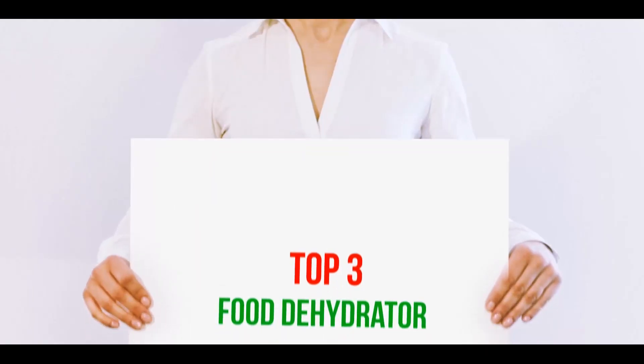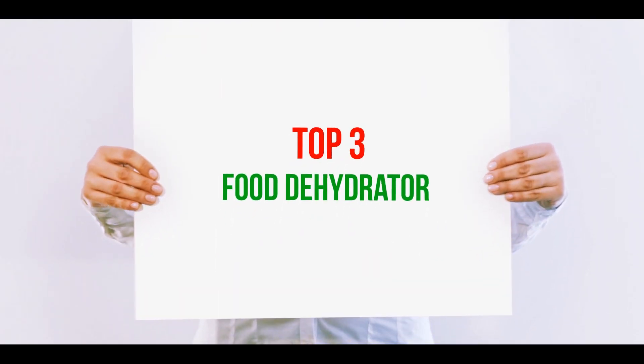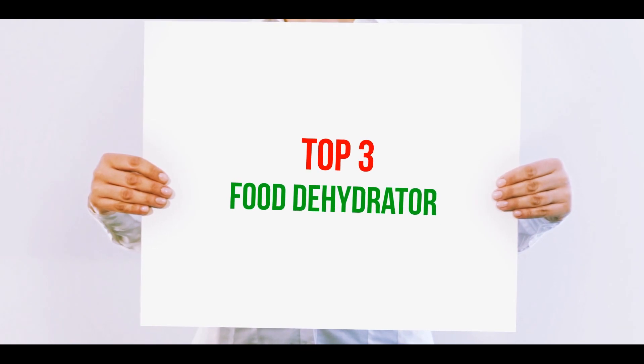Hi guys, welcome back to my channel. In today's video, we're going to check out the top 3 best food dehydrators.